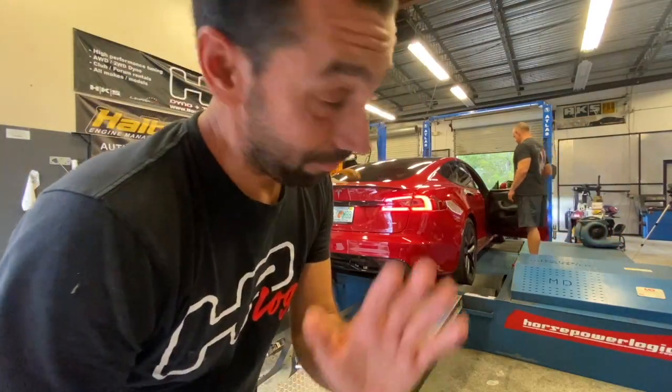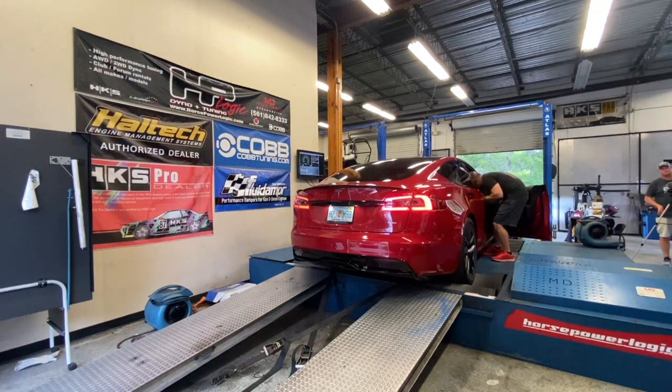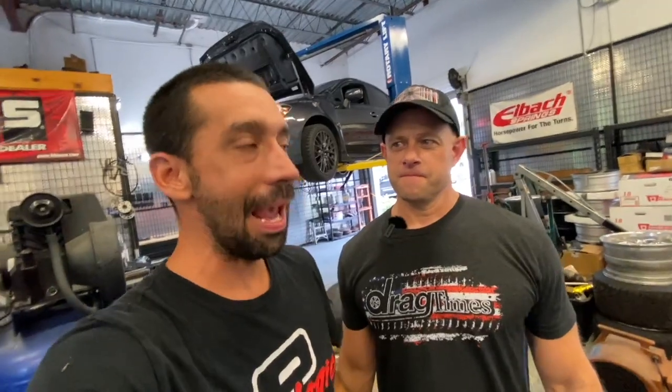I'm going to have to let you guys go to Brooks' channel to see the end of this, because there's way more to it. If you haven't gone over to Brooks' channel, make sure you do — go over there and see the craziness. This guy has got a collection of the nicest, fastest cars I know of. I don't know of anybody who's got him matched as far as just nice cars that are all fast. Brooks doesn't pick slow cars.